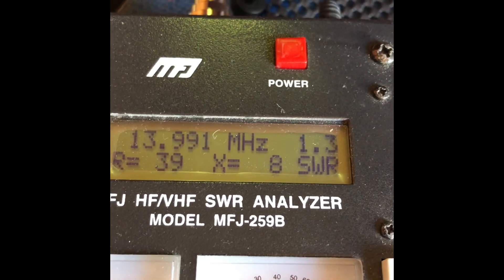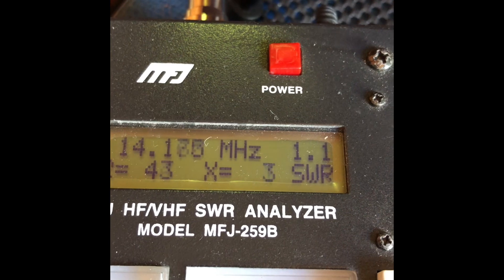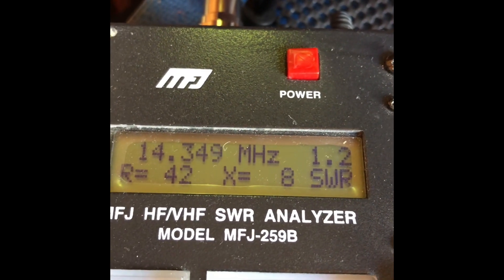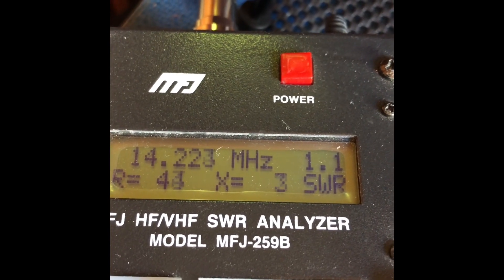The SWR — very nice. 1.3 to 1 at the bottom of 20 meters, and as you go up it comes down to 1.1. As you go towards the top of the band it's still well within acceptable limits. A nice SWR sweep.